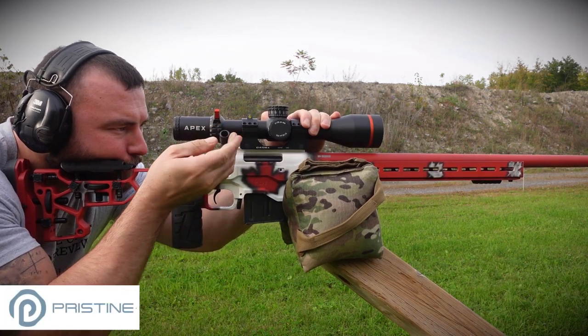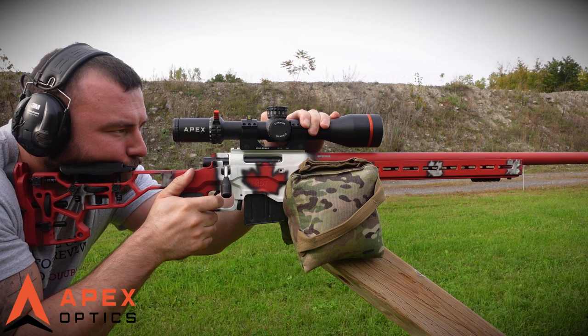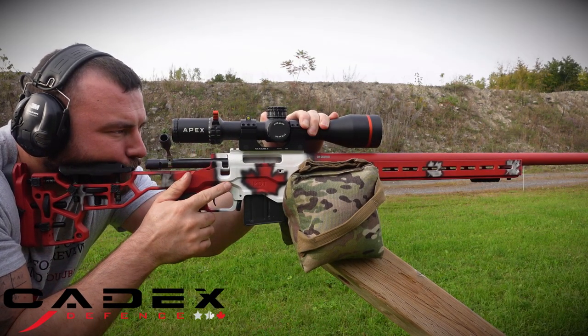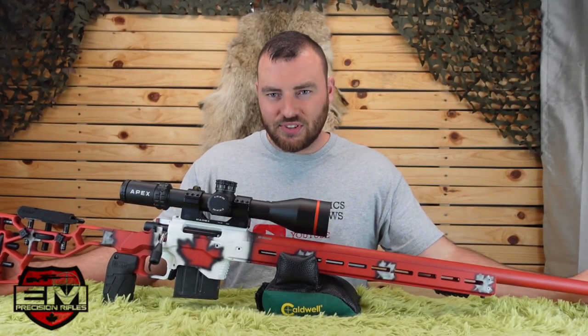What we have here is based off of the Pristine Action, a JC Custom Barrel, an Apex Optic, an MDT ACC Chassis, Cadex Optics Mounts, a Cadex DX2 Trigger, an EMP4 Muzzle Brake, and all the gunsmithing was completed by EM Precision.